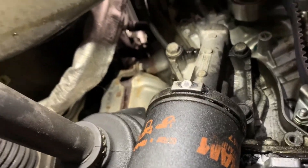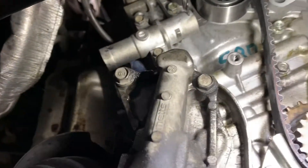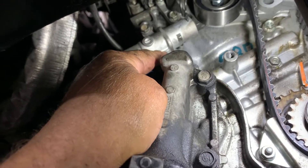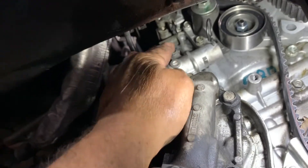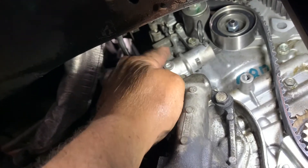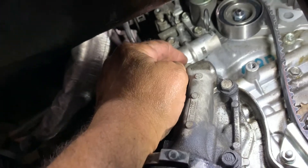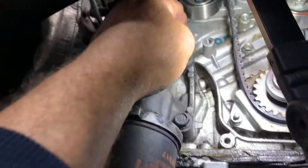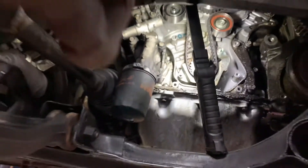Now we're going to put our tensioner up in there. Line up your bolts, start your bolts, snug them both up, then torque them — they say 19 foot-pounds but I say 14. I use my quarter-inch ratchet and tighten them up so they're good. Check that everything is still lined up.